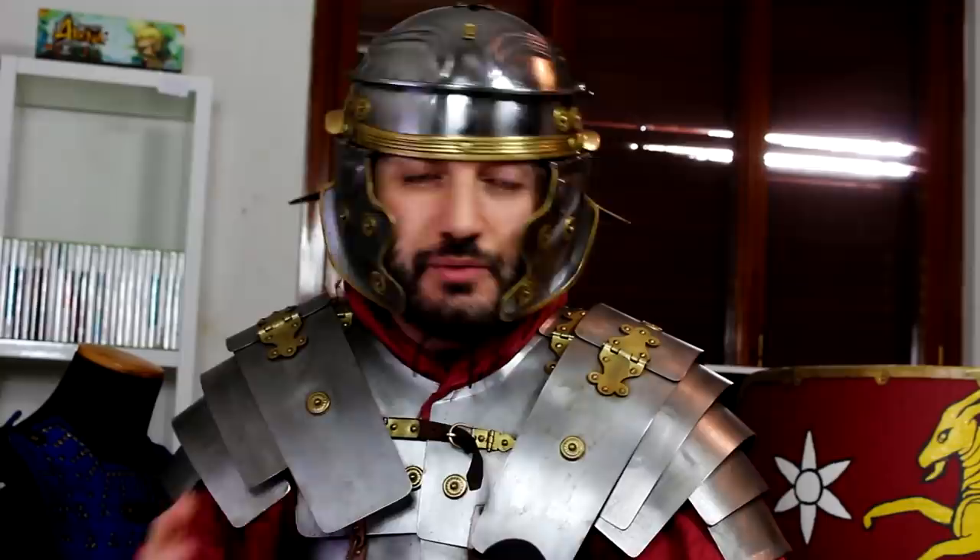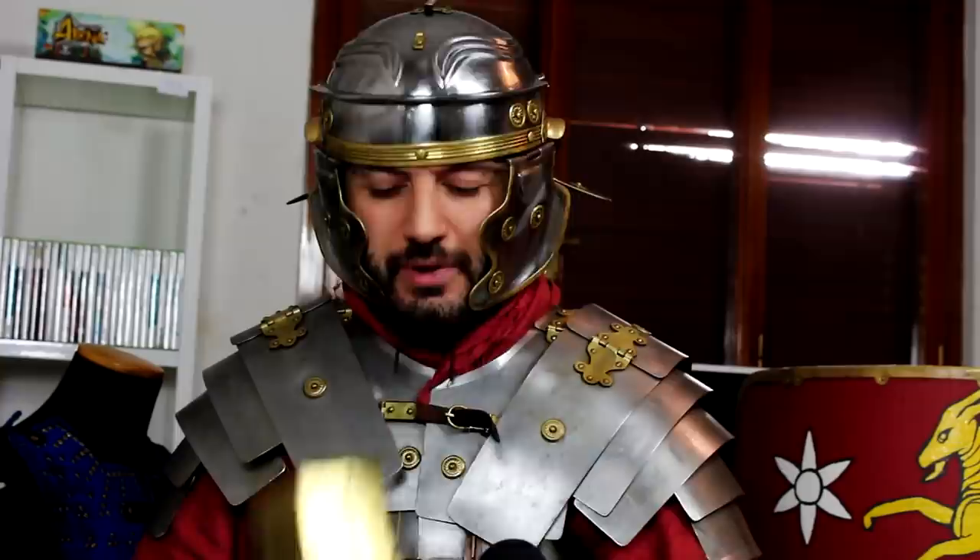Hey noble ones, welcome back to my channel. This is the Metatron speaking, and today we're talking about the evolution of Roman armor through the centuries. We're trying to understand what Roman legionaries looked like as Rome progressively improved their ability to make war. There are a lot of things to say and a lot of things to show you — I've got everything laid out here, so let's get started.